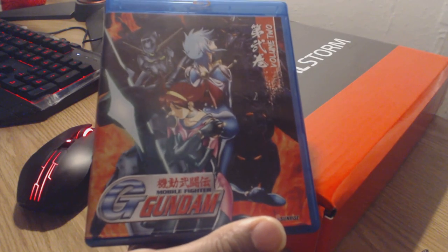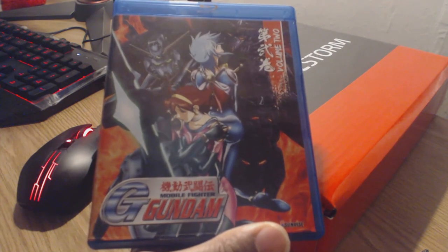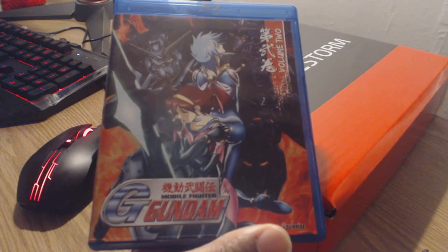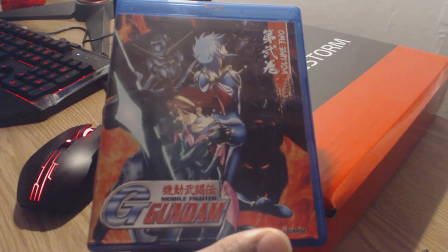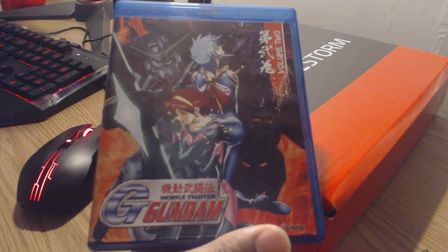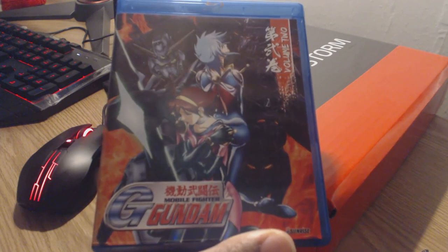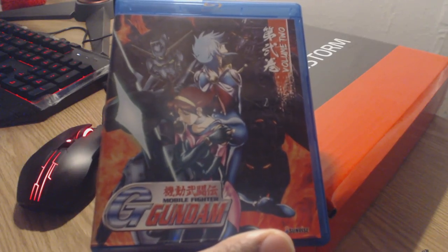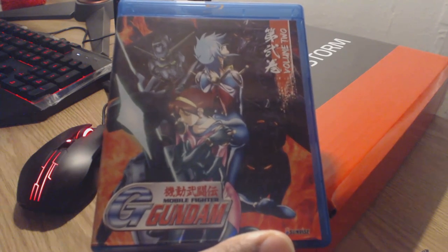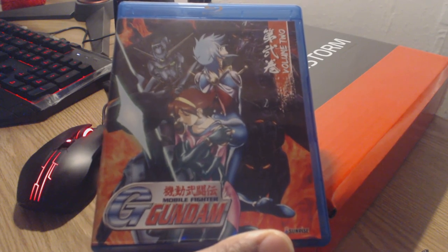The background design follows the same pattern as the previous collection, especially with the flames in the background. The first collection says volume 1 in the top left, and volume 2 still has that dope manga-esque kind of feel. I really love that design — it really fits this franchise well. The biggest difference here is that they did a lot of different things with the characters and Gundams in the background. So let's look at Rain, Allenby, and the Gundams behind them.